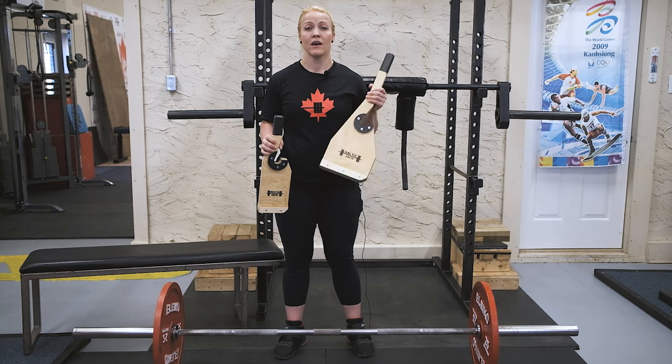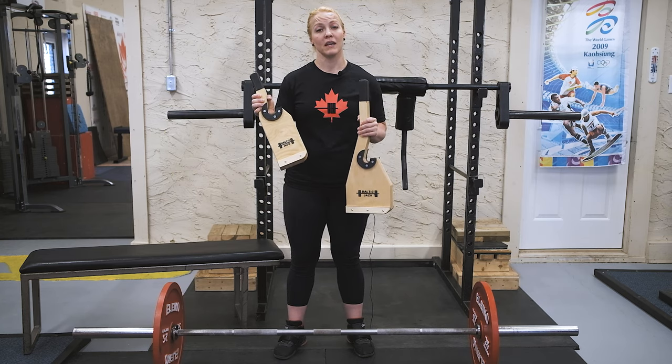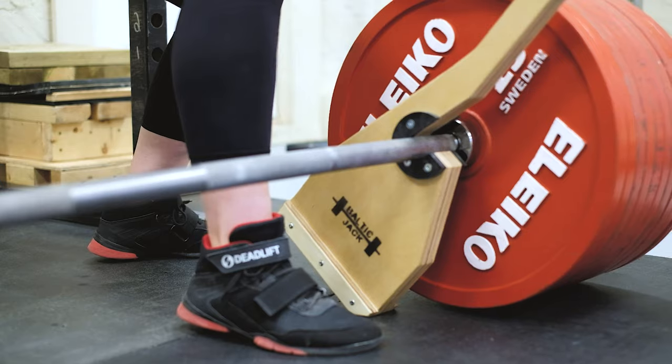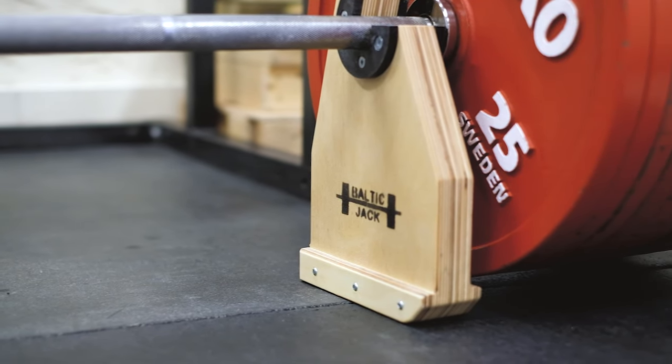As far as pricing goes, the Baltic Jack will cost you $95 where the Mini will cost $75. Now for the real question — performance. How does the Mini compare to the performance of the Baltic Jack? We're going to load up this bar and see how heavy both can go.